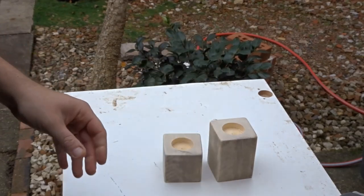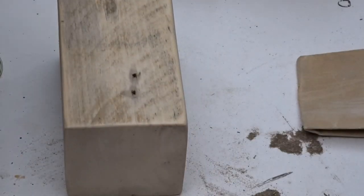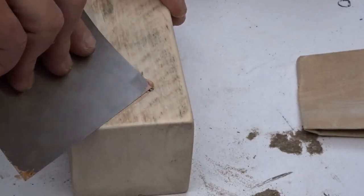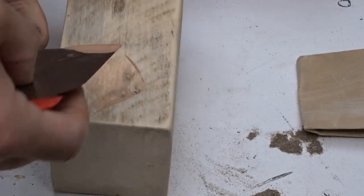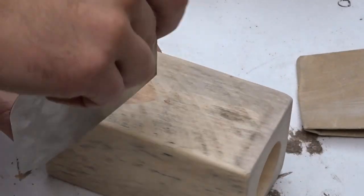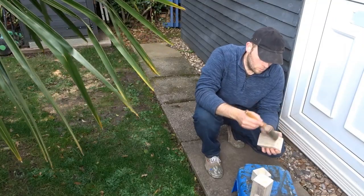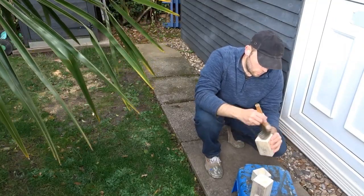There were some little holes where some nails had been in the posts, so I filled those. Once that was dry and sanded I gave them all a brushing off ready for waxing.